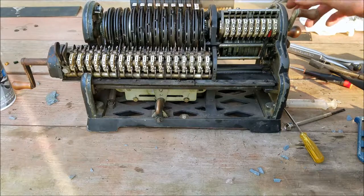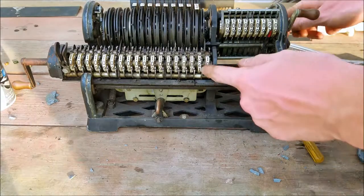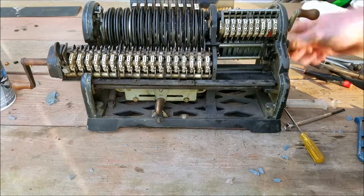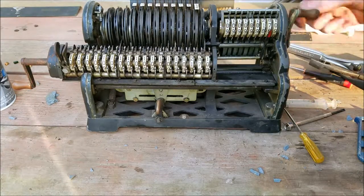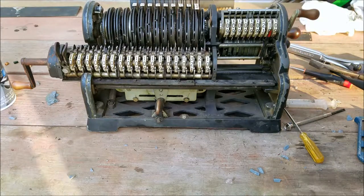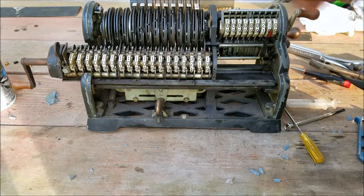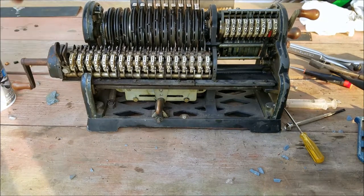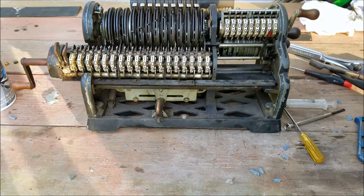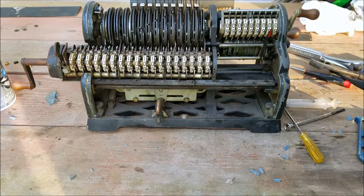I put one in here — see now I'm counting up one on my accumulator. And that carries. The accumulator should be fine because we didn't touch anything with that. It should clear — it does. This clears. Alright, so I think we are good to put the covers back on now.